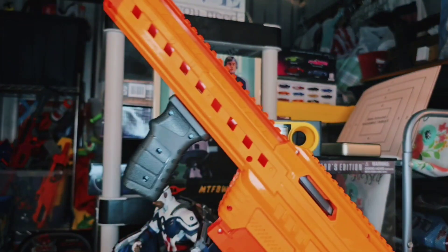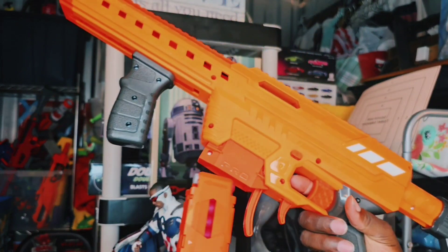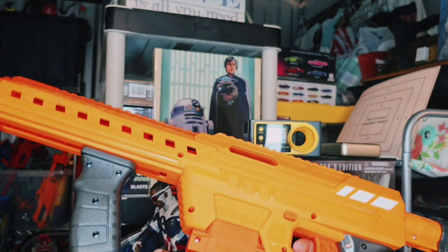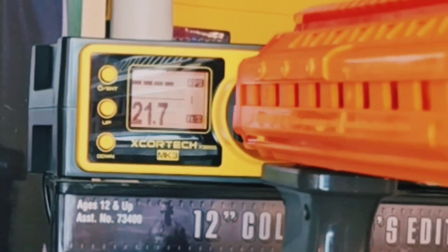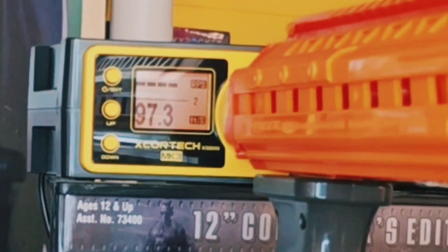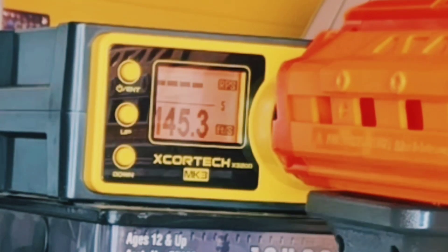In this combat environment, we are getting ready to do a chronograph test. In my hand right now is not the Nexus Pro X but the regular Nexus Pro. I'm going to put this through the chronograph first so we can do a quick comparison to see if the Nexus Pro X is really worth that extra cost. We got 145.